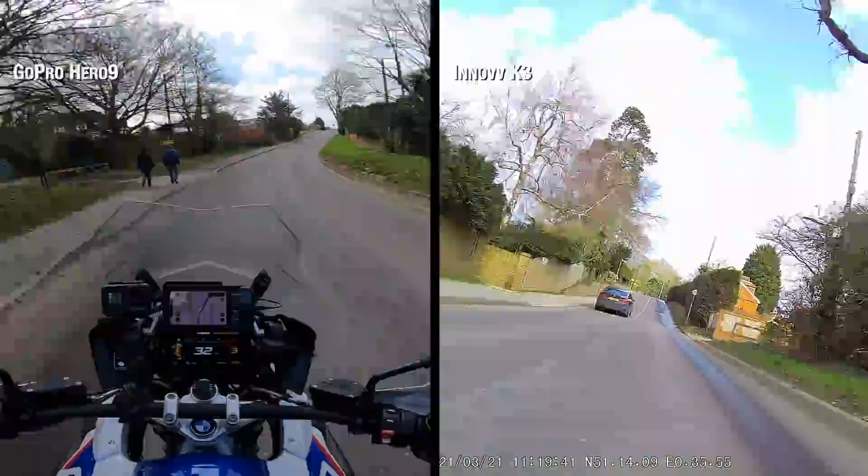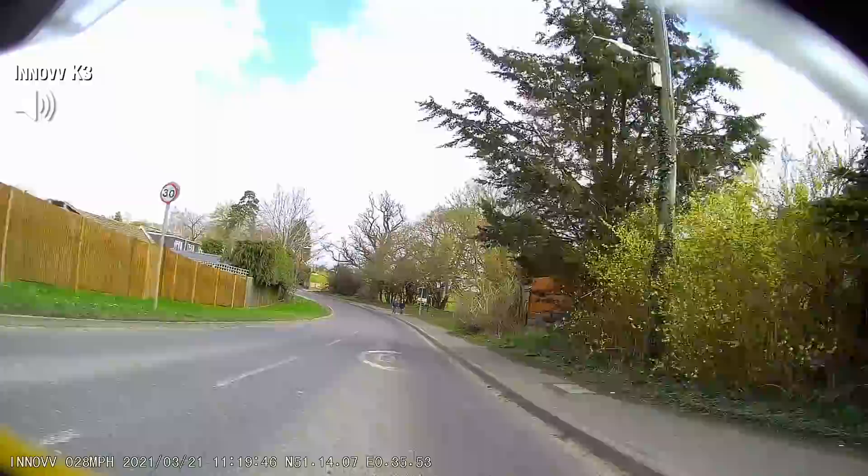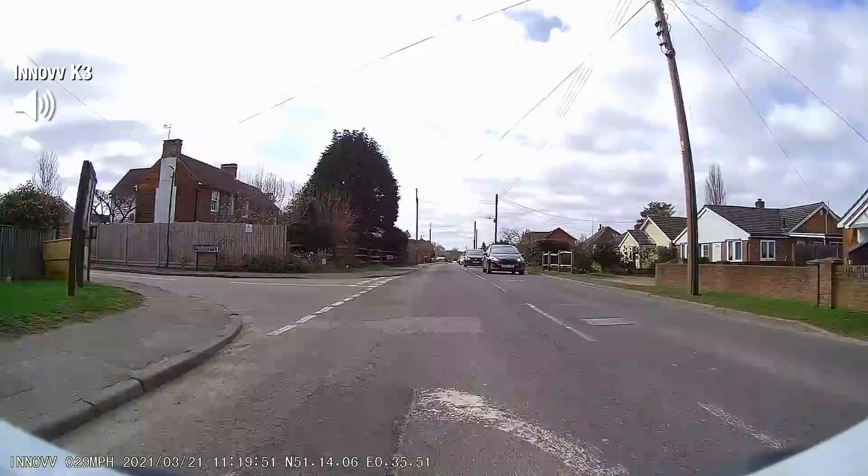Overall, for dash cam style purposes it's not bad at all. If you look down at the bottom left you'll be able to see the date, time overlay, your speed overlay, and your GPS coordinate overlay. You can switch all that off — you can show whatever you like. It's all in the app; you dictate what it shows.